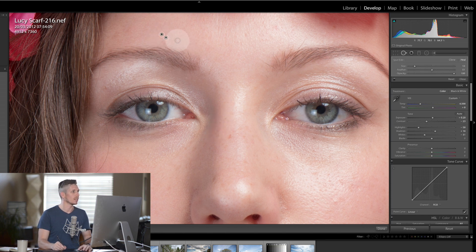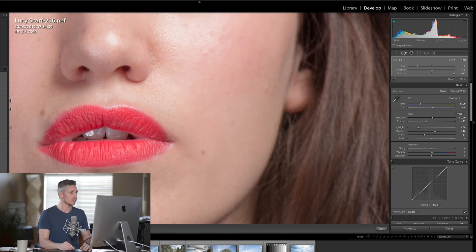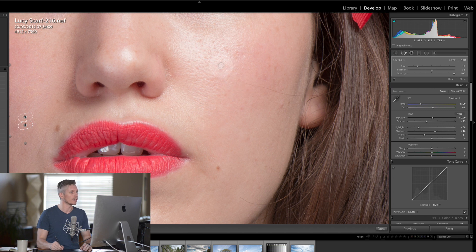What you can see is Lightroom actually selects where it's going to fix for you, so you don't actually have to do very much thinking. Importantly, we're not going to be getting rid of any freckles or anything like that because this is the model's real skin tone and I like to keep those things in there — it keeps the model looking fantastic and real. So we're just going to take away any of the blemishes on the skin.